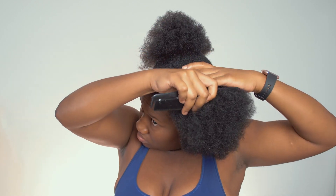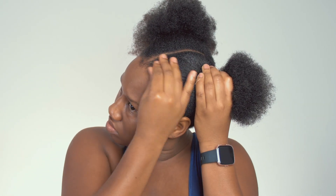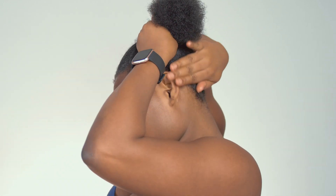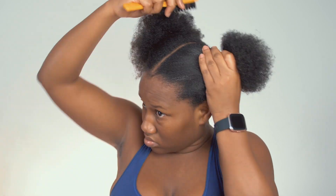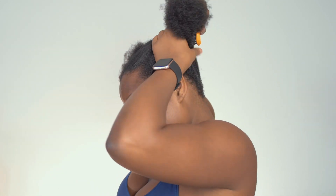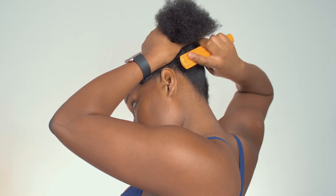I'm getting some Got2B Glued gel — this is the edge control gel, it's so good. You have to get it — not the styling gel, the edge control gel. It's called Ultra Glued Styling Gel for Edges. Make sure you get that one. It does exactly what it says on the tin: it secures those edges down. I pop it on all around.